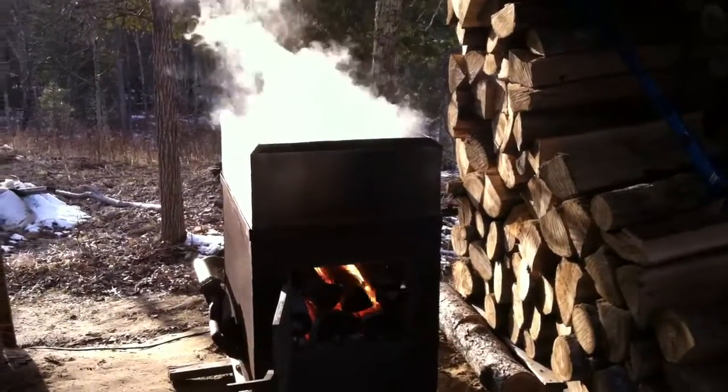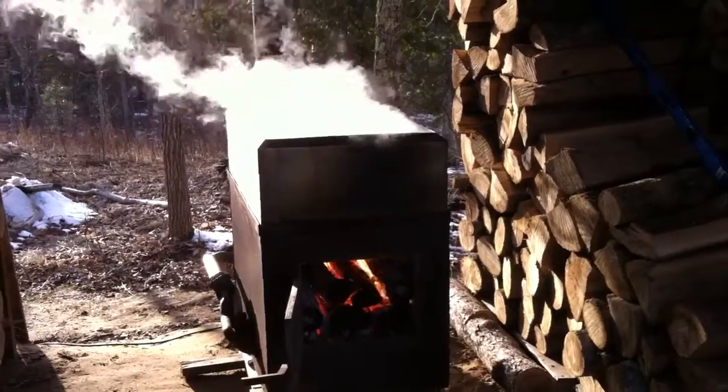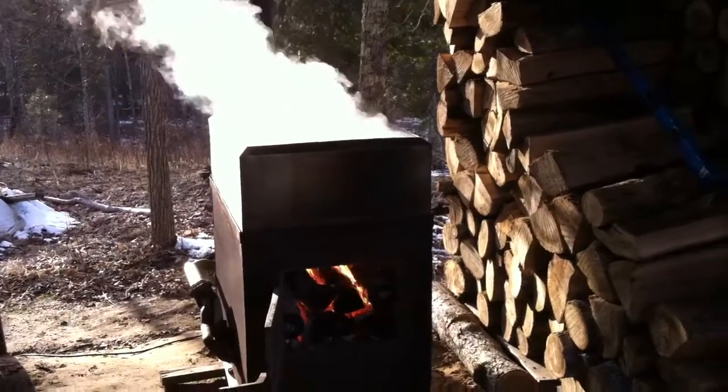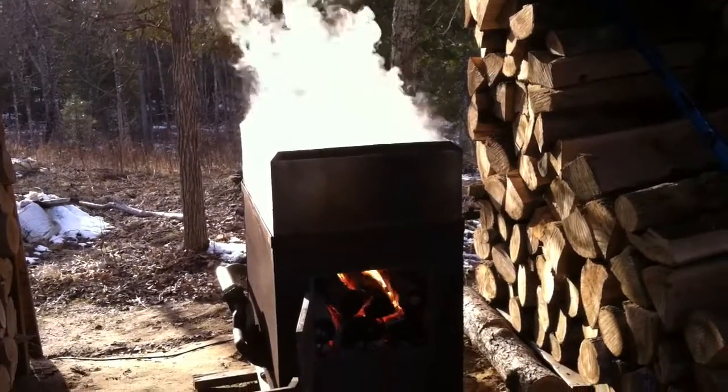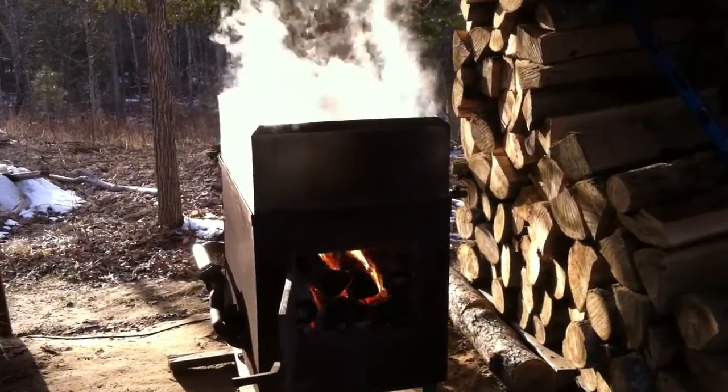I think I'm running about 7 to 8 gallons an hour, so not too bad of an evaporation rate — could be better, but it's working pretty good.